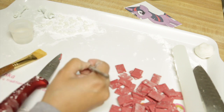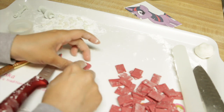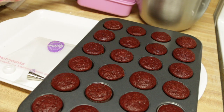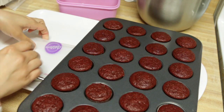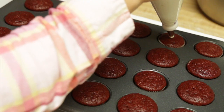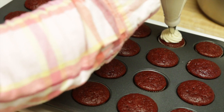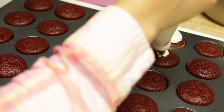I glued one of the heart-shaped fondant pieces using a little bit of water. Here are the toppings — they turned out super cute! It's time to assemble our cupcakes. I prepared 24 mini red velvet cupcakes and white buttercream. Then I piped the buttercream and added the toppings.